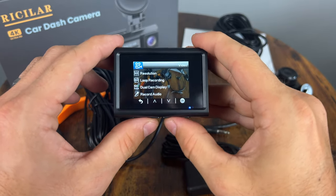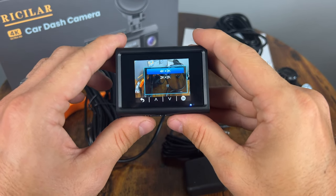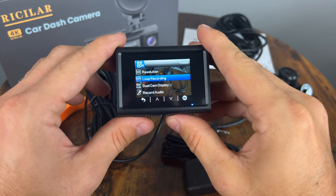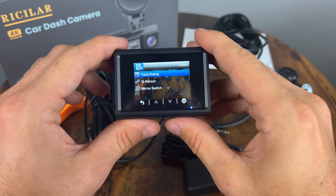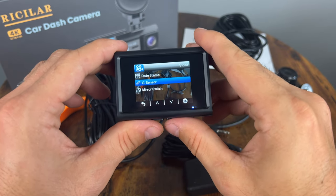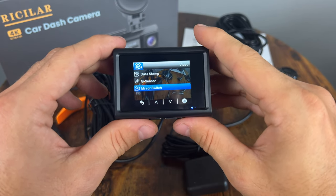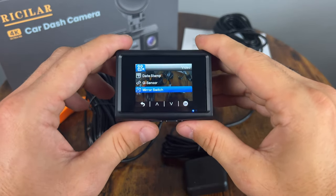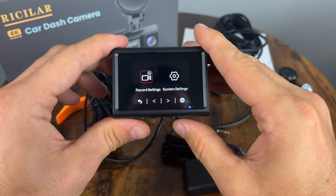So we have the record settings. We have the resolution — very easy to use. You can do 4K plus 2K at 30 frames per second, which is exactly what I'm going to keep. Loop recording — I'm going to switch it to one minute, I think it's a little bit safer. Dual camera — yes, front and rear. Record audio — yes. Date stamp — of course we want to keep that. G-sensor — I'm going to put it on low because these usually get pretty sensitive and you'll get a lot of unwanted video saved that's not being recorded over. We have the mirror switch so you can change the way the camera points up or down.